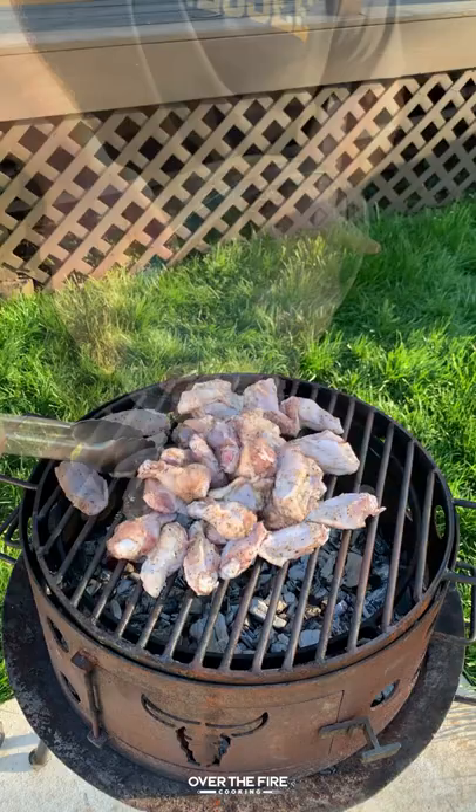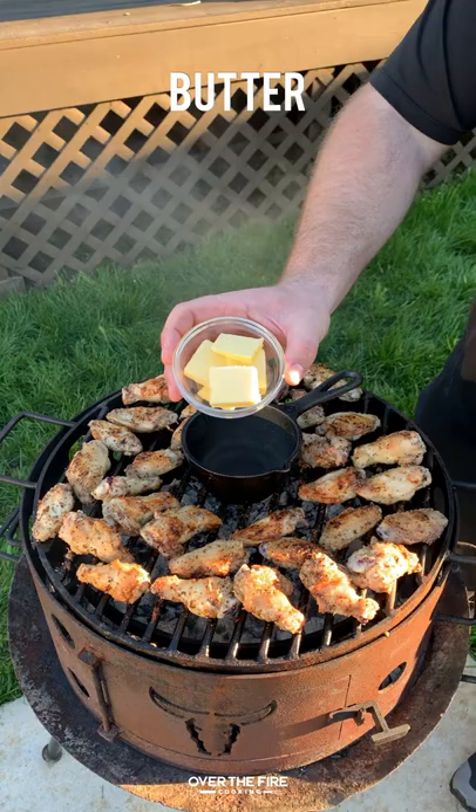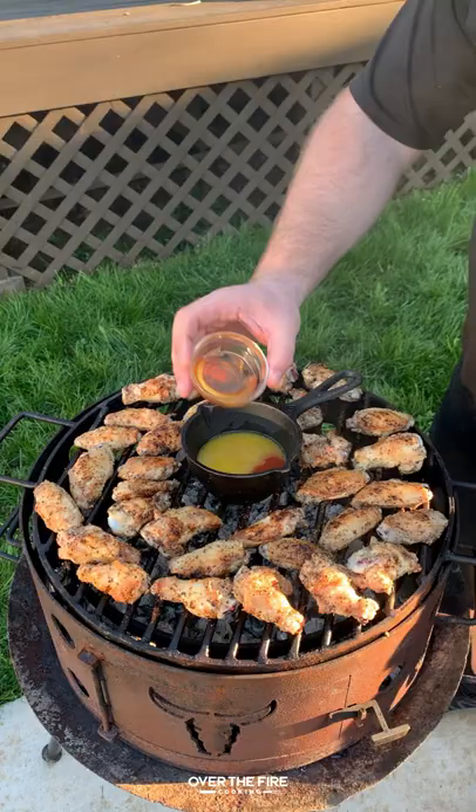Grilling buffalo chicken wings with melted cheese. Adding some chicken wings with salt, pepper, garlic, and some oil. I'm going to cook these over a medium-high temperature grill for about seven to eight minutes per side, getting them nice and crispy until they reach about 165 to 170 degrees internal.